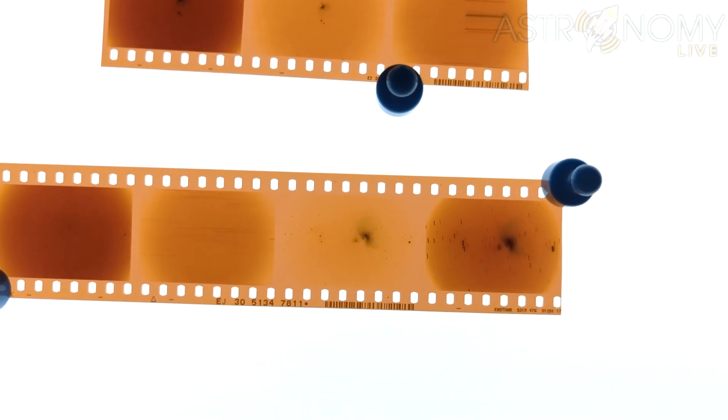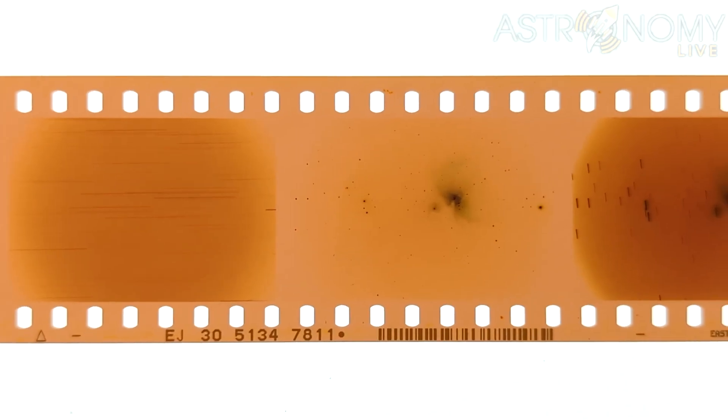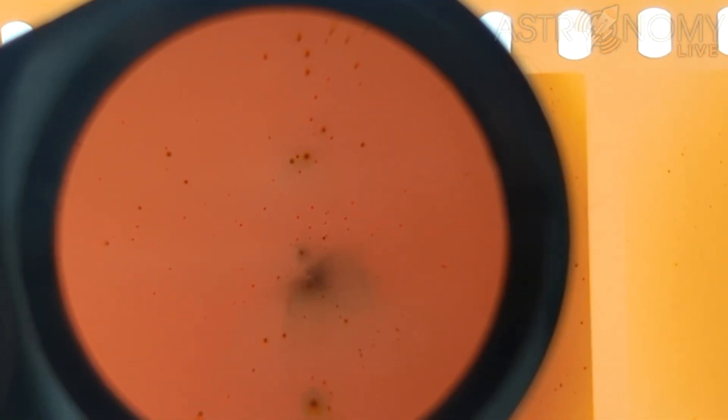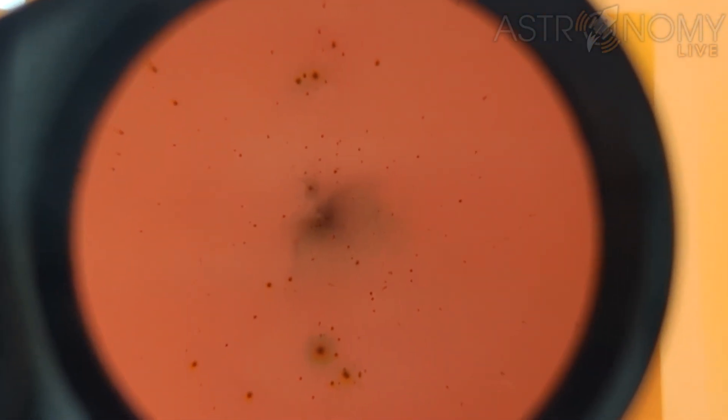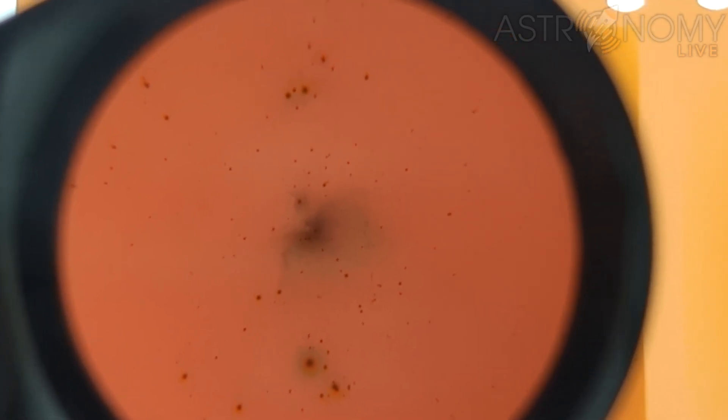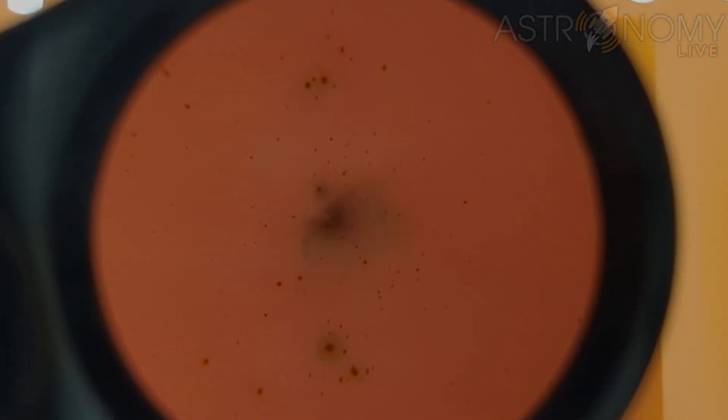But one of the other things I love about film is the fact that you get a physical product at the end of it — the negatives. The light from stars, nebulae, and galaxies chemically altered the film and produced these beautiful negatives that provide a permanent record of what was captured by the telescope. Thanks for watching, and until next time, clear skies.